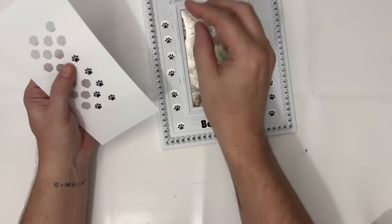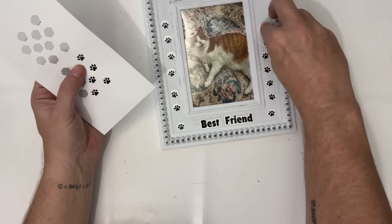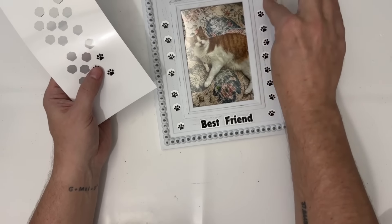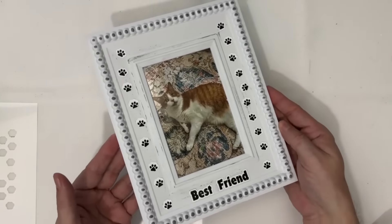Just imagine the creativity that you are going to be able to unleash. There are going to be so many things that you can do with this amazing Lean PixCut S1. Now that you've seen it in action, let me tell you more about it.